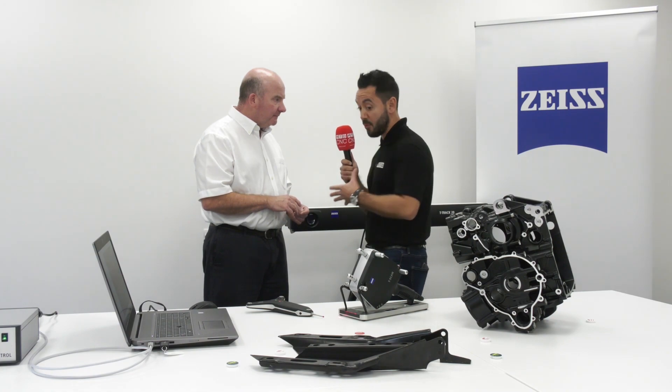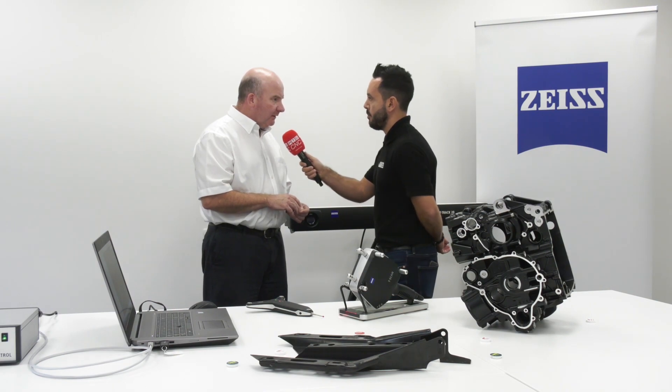For people that are not familiar with this technology and may have applications that really do lend themselves to it, how should they get in touch to find out more? If you contact the Zeiss sales office we can discuss the application you've got and find out if it's suitable for this technology. If it is suitable, we'd arrange a product demonstration at your facility or at the Zeiss facility in Rugby.